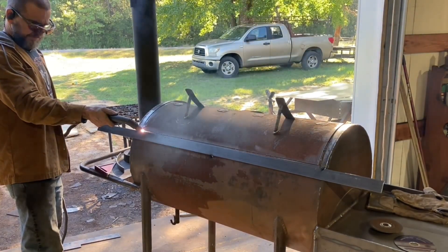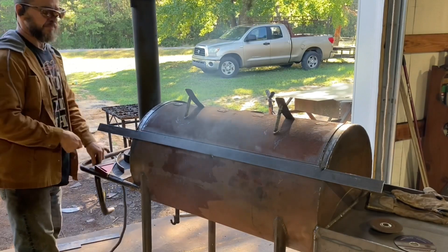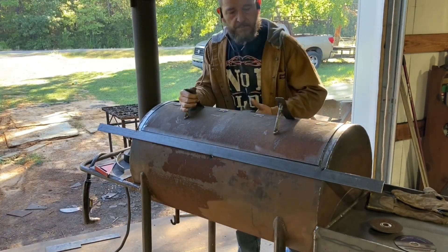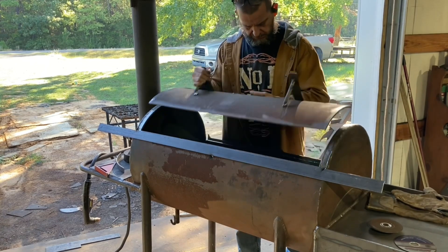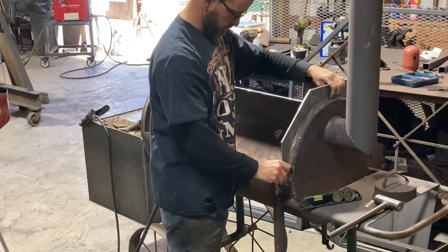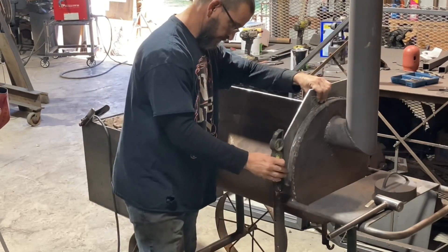That'll take out the whole top of it. Building it up higher like that gives it a little bit more room, and that's kind of the purpose of what's going on here. They may just like the look of it also.